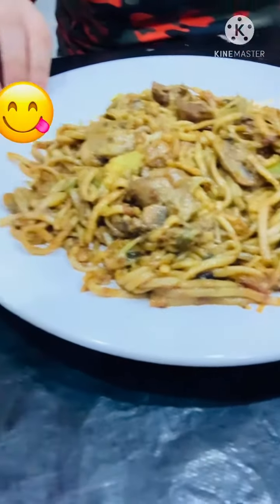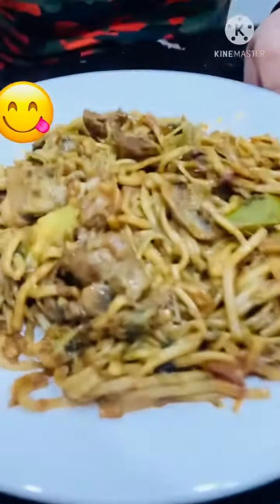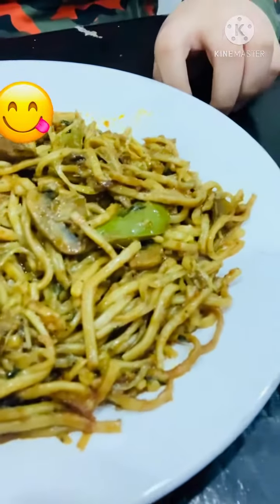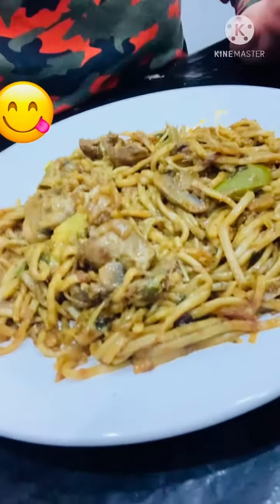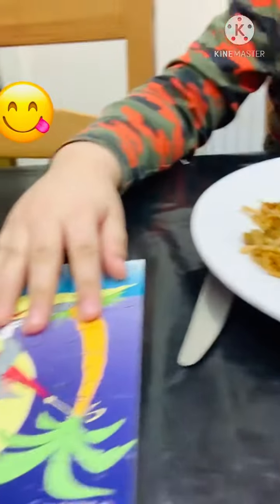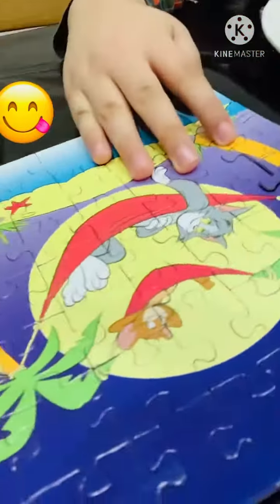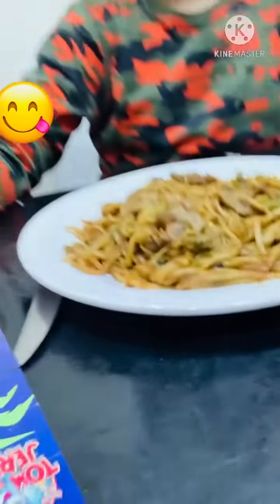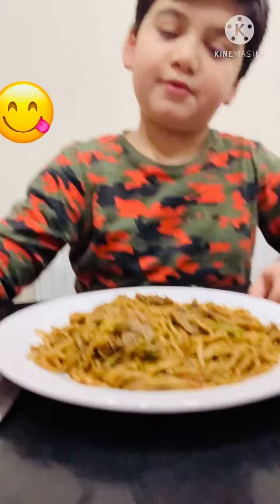Now you can see all the ingredients. I'm going to show you this puzzle that I'm going to make a little while after I eat my dinner, so please wait for me to eat, and then I'll show you how to make it.